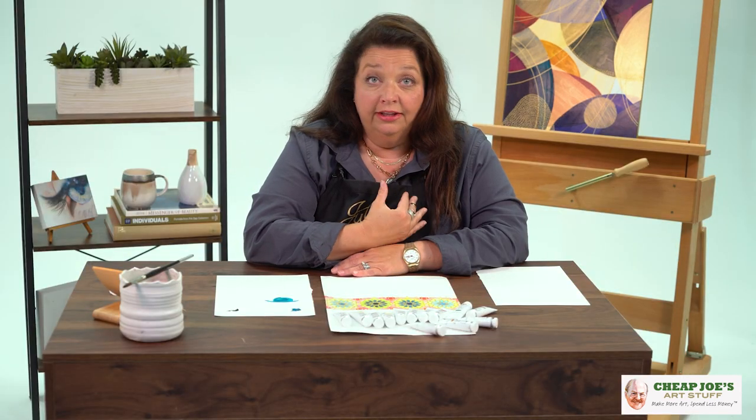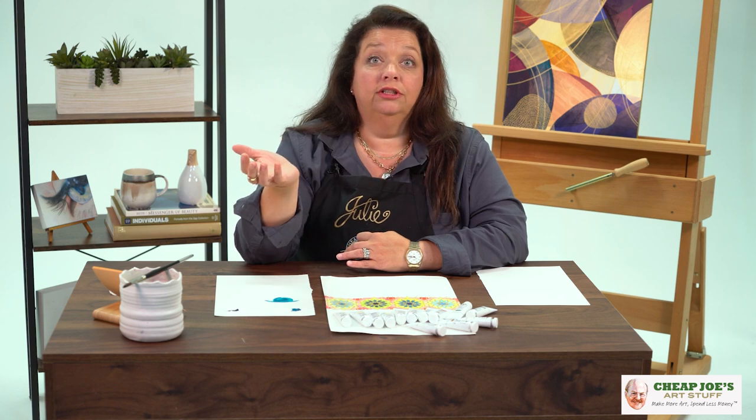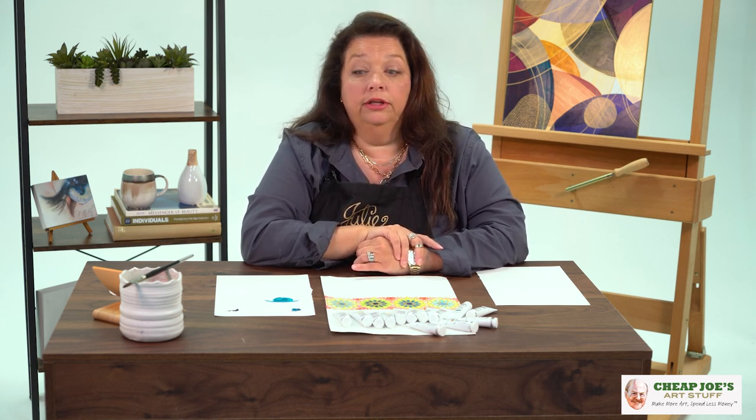Some people find that a little intimidating. However, I think it's a wonderful accompaniment to your existing watercolor lineup. They can be used back and forth, and gouache does have some characteristics that are similar to watercolor. A lot of people think that once gouache has dried it's like cement and you'll never get it back up again — I'm here to show you that that's absolutely not the case.